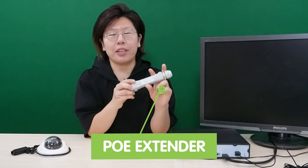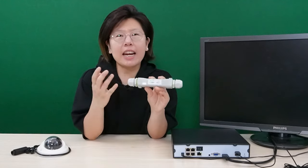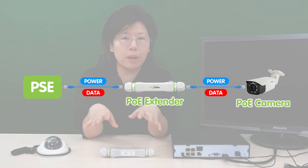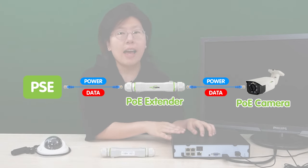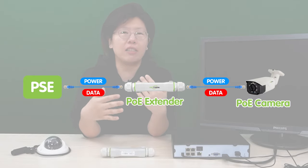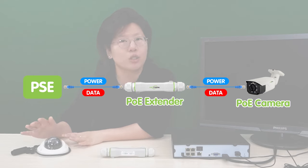Now I'm going to show you Method 1, which is using the PoE extender, also known as the PoE repeater. It enables the PoE-powered device to be located at a greater distance from the PoE source than what is typically allowed by the PoE standard. It works by receiving the power and data through the ethernet cable from the PoE source, and then regenerating and transmitting the signal to another ethernet cable connected to the edge device.